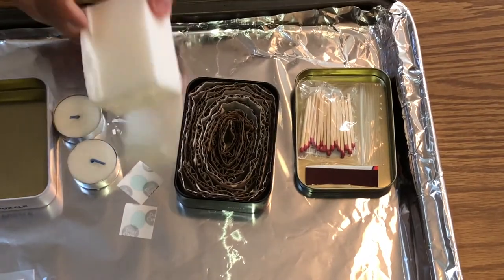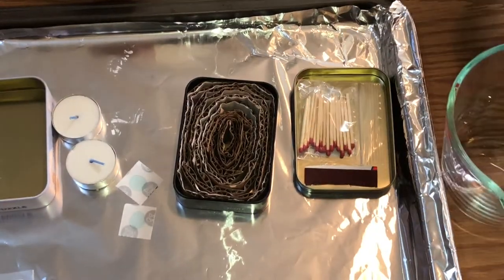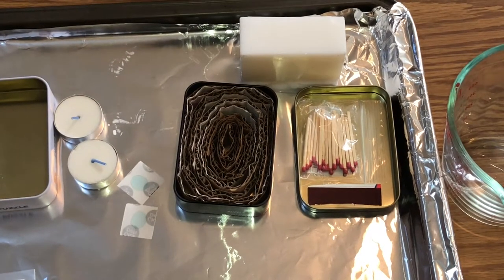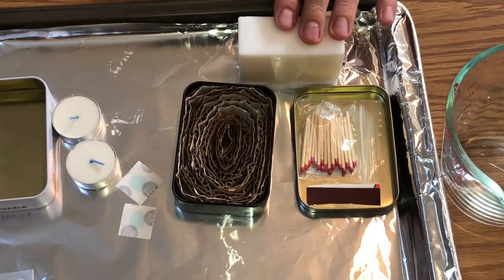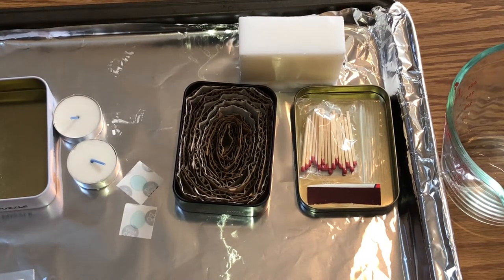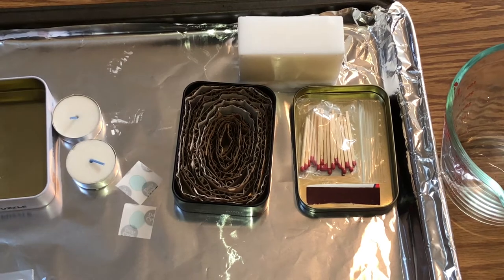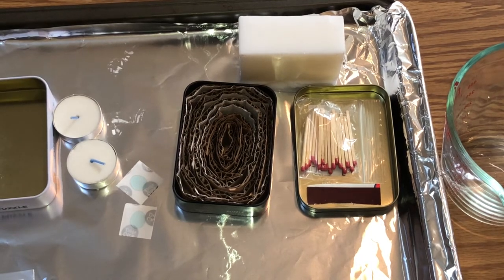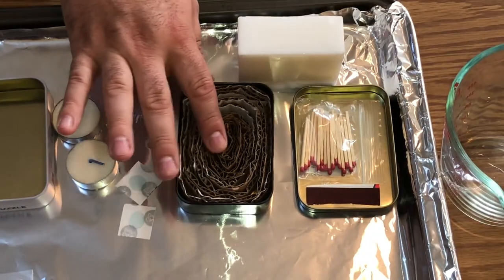Now we're going to take the candle wax. We have a Pyrex glass, which is definitely good to use for the melting process. I'm not going to show you the melting process, but I do want to give you a warning: do this for two to three minutes at a time, because the wax can catch on fire in the microwave. Be very careful and watch it — don't just throw it in for five minutes. Do two to three minutes, check it, then do another two to three minutes. Now we're going to melt this and come back to pour the melted wax into the container.